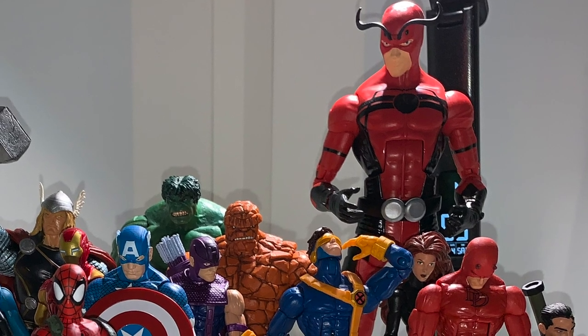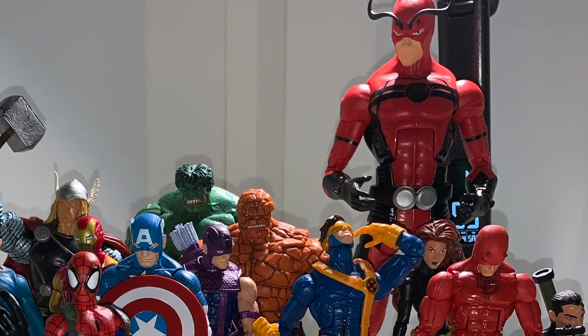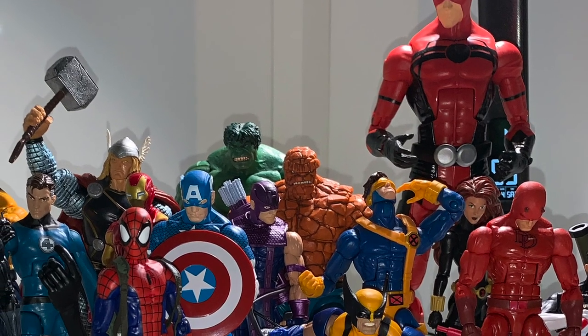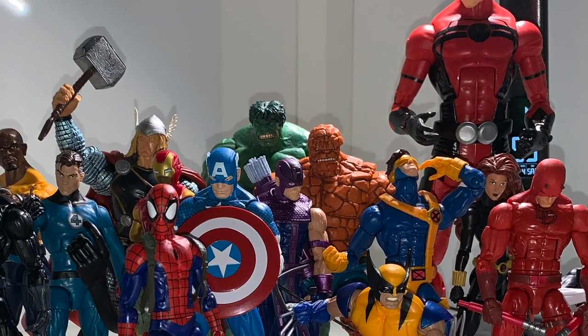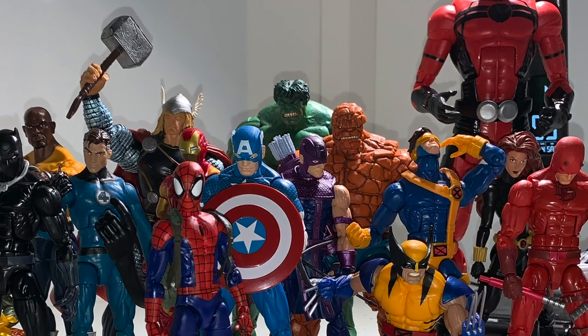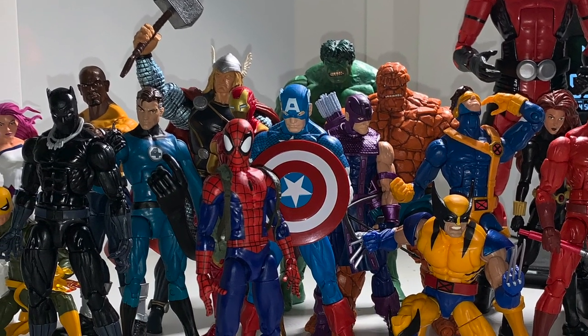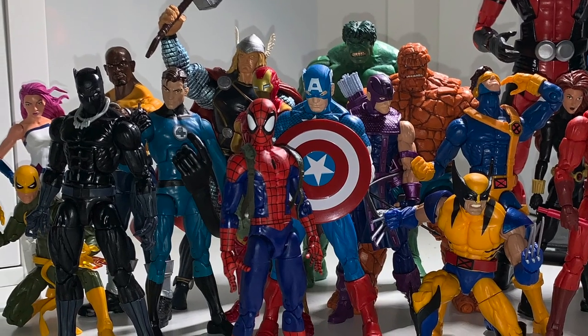Hey guys, what's going on - Wallop and Web Snappers here. Today I'm going to be bringing you a new type of video, one where I tell you guys how I go about setting figures up and creating displays the way that mine look, and I thought I could give you guys some tips on how to do it.